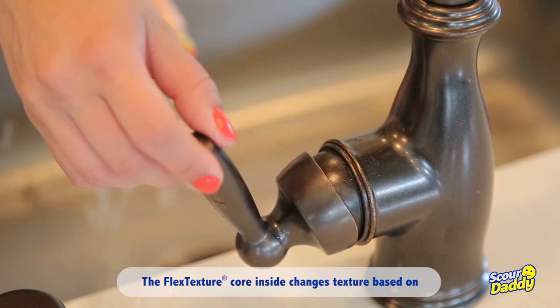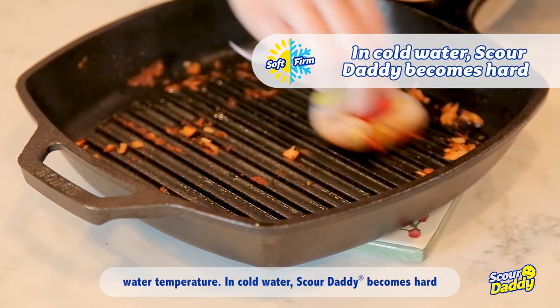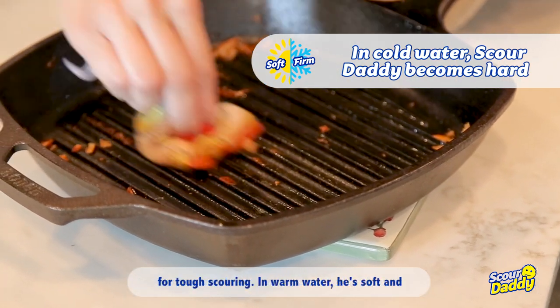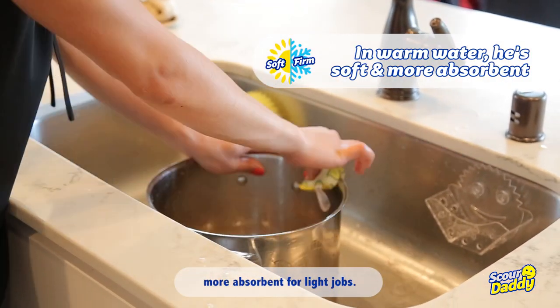The flex texture core inside changes texture based on water temperature. In cold water, Scour Daddy becomes hard for tough scouring. In warm water, he's soft and more absorbent for light jobs.